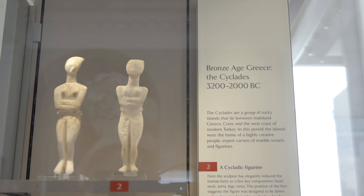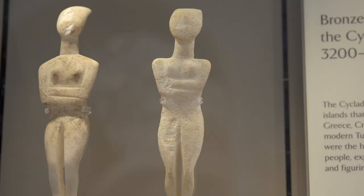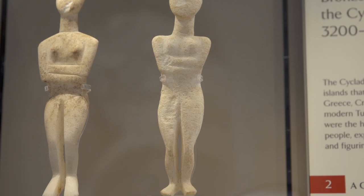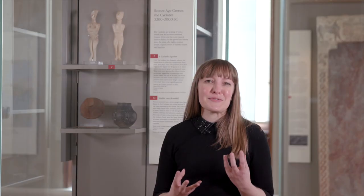We don't know a lot about what this type of figurine was used for, but we do know that most of the figurines found represent the female body. Instead of being a realistic representation of the human form, these sculptures reduce the body to just a few key parts: head, neck, torso, arms usually folded across the body, and legs. But I think there's something very beautiful and elegant about these simple forms.